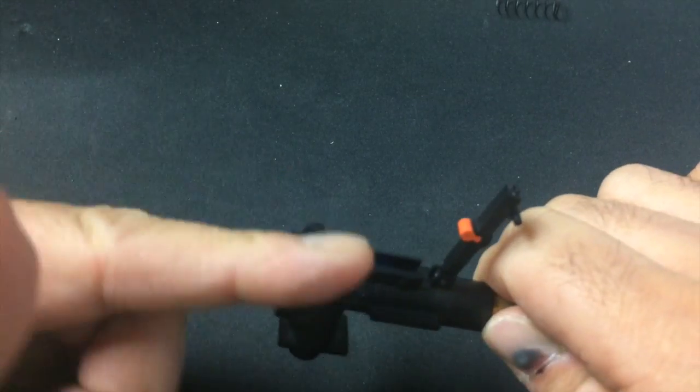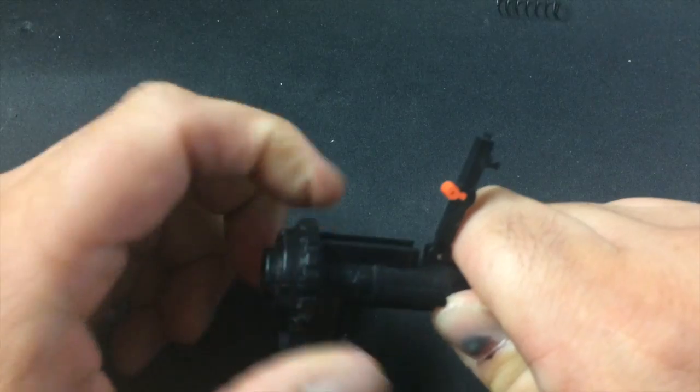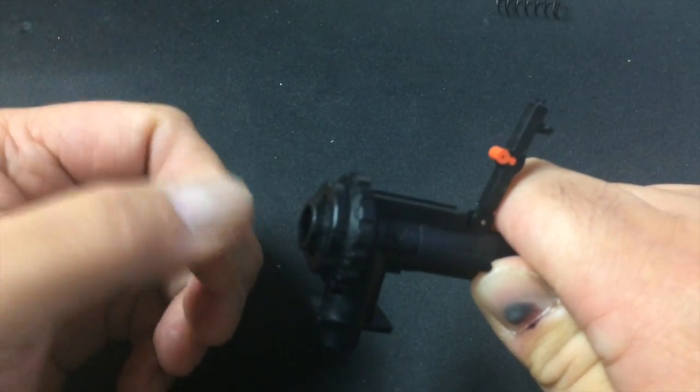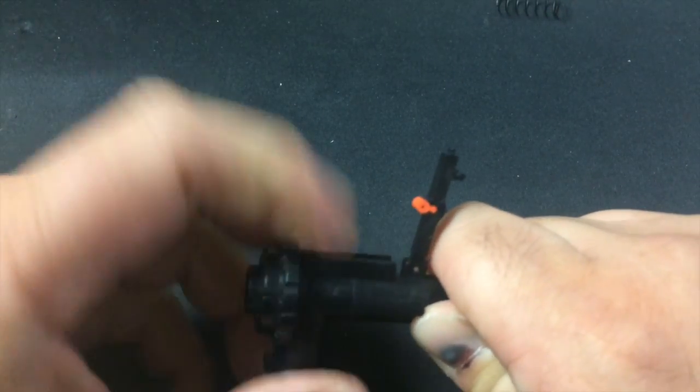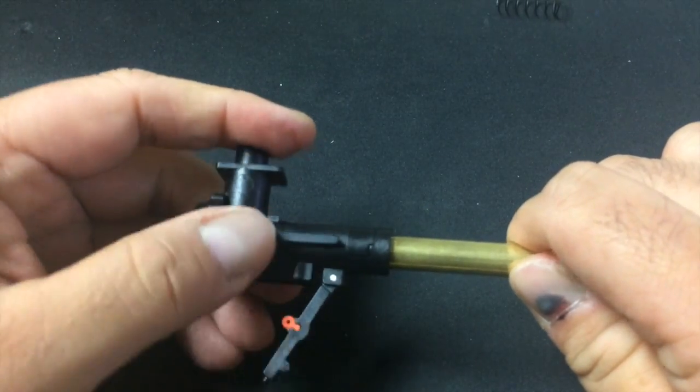Once this is out, the dial can actually be turned freely — you can turn it a full 360 degrees all the way around. Then the next thing you want to do is take a look at the barrel clamp.